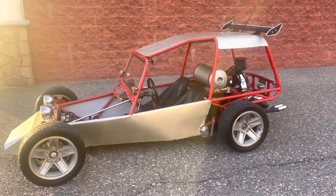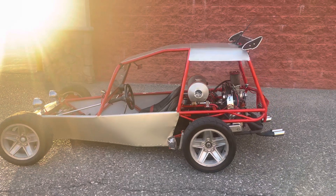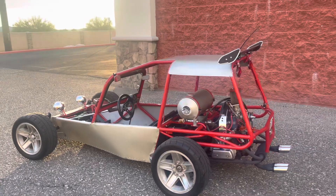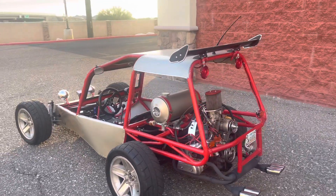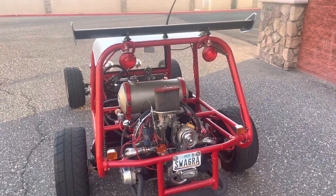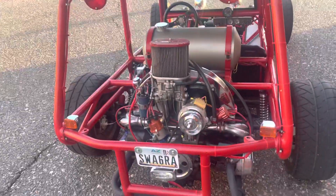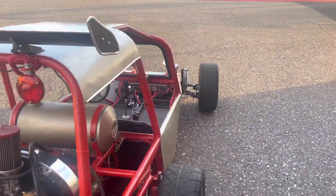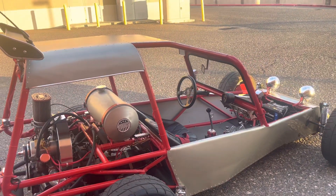It is 100% street legal. It is equipped with a clean, clear Arizona title in my name, registered here in Arizona with a VIN number. It has all necessary safety equipment: headlights with high beams and low beams, turn signals, driving lights, parking lights, brake lights, tail lights, a parking brake, horns, and seatbelts. The only thing that doesn't work is the reverse tail light — probably a bulb or a switch, I just noticed it and haven't gotten around to fixing it.